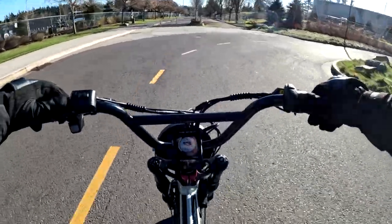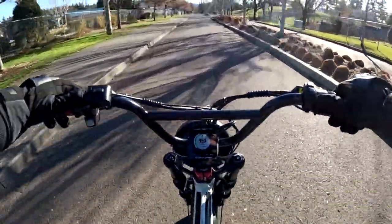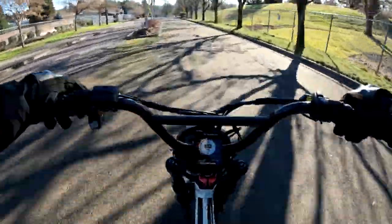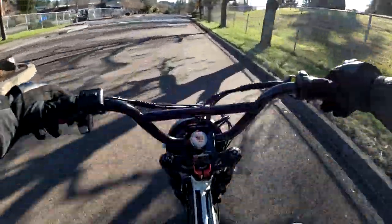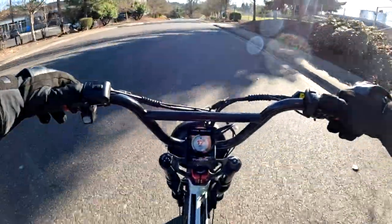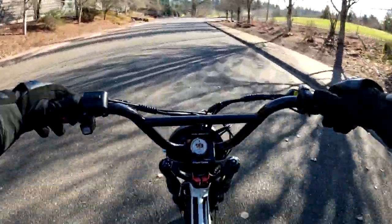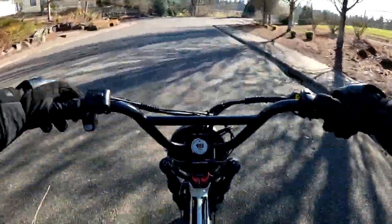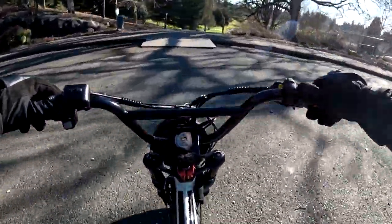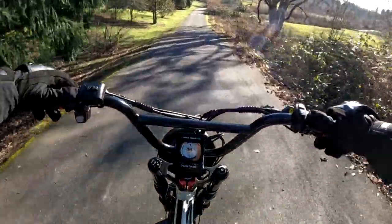They're a lot of fun and very addicting once you start riding — you want to go more and more. Hopefully in the future we'll get a few rides on the channel that are group rides, get into the nicer weather. Those are always fun. I've had rides with individuals but I haven't had a group ride yet, and I have been asked about it before.